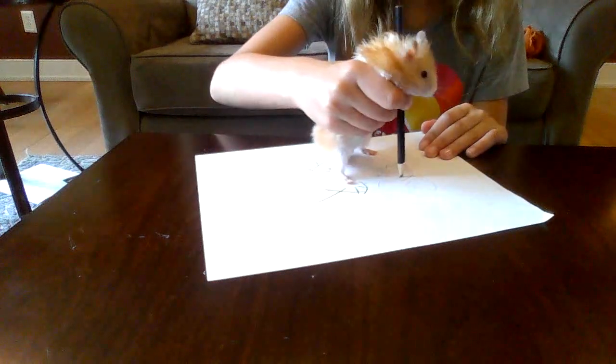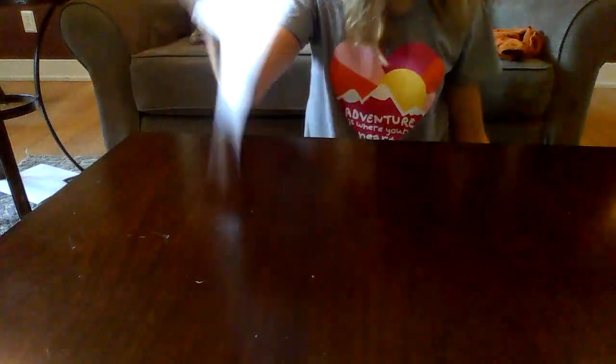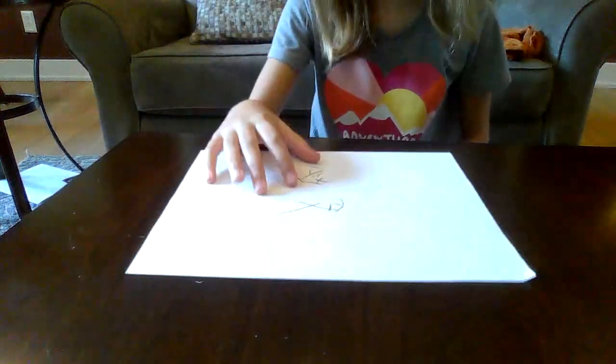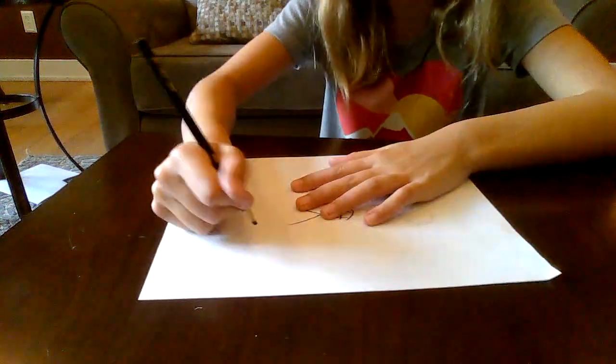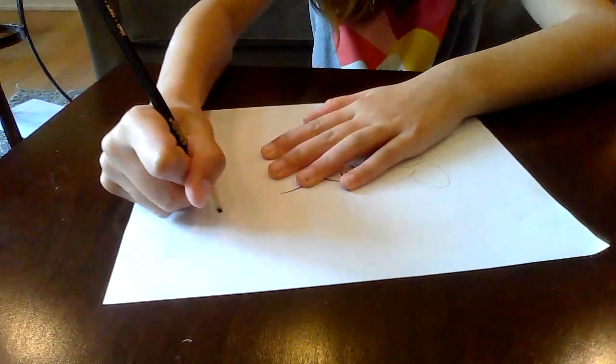Oh, that's so good, Chewy. Look at his hamster. Chewy, you're a good artist. This is how I draw you. And here's a good way to draw a hamster.